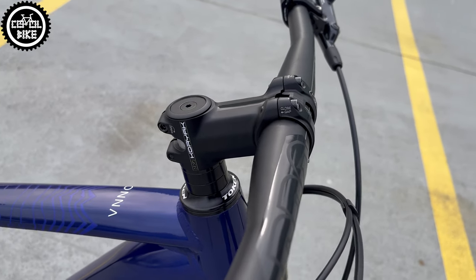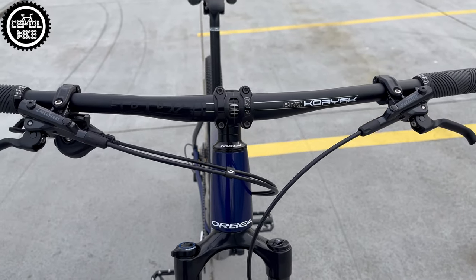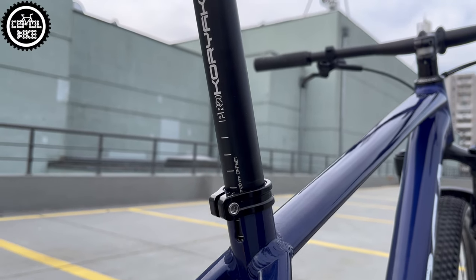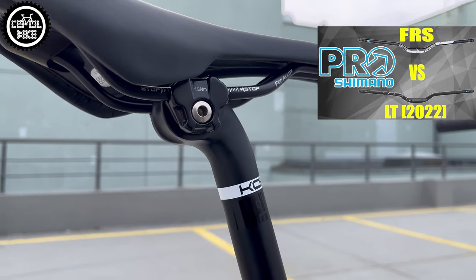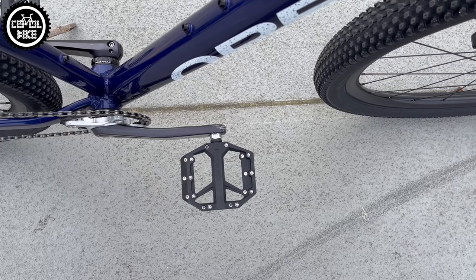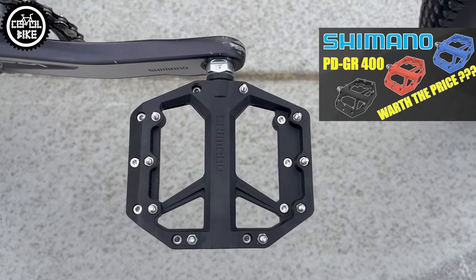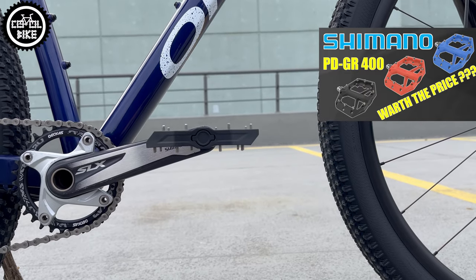A lot of weight was also saved thanks to the very light Procore stem, handlebar and seatpost. Grips are also made by Pro, a Shimano sub-brand, just like the platform plastic pedals — a link to their review is in the upper right corner and in the description.